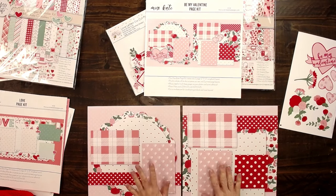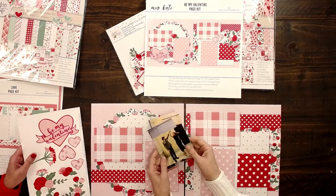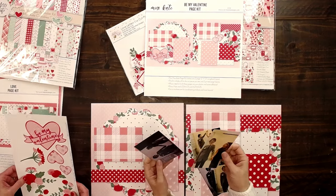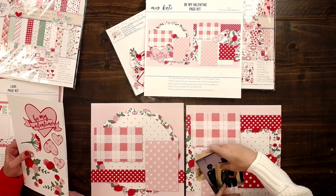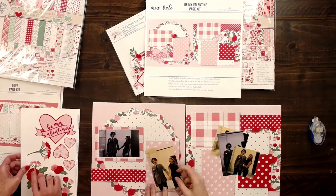This is what we've got — the two 12x12s — and it comes with the die cuts. We each brought some photos of both of our boys and their Valentines. So we're going to put this Miss Kate page kit together and show you how easy it is.